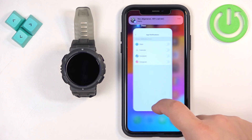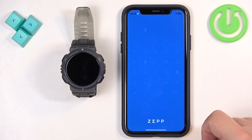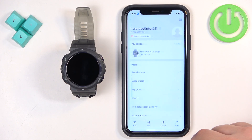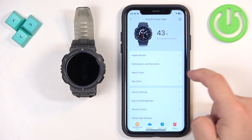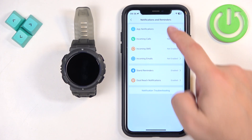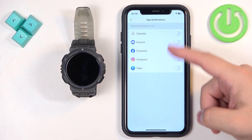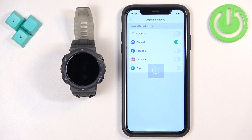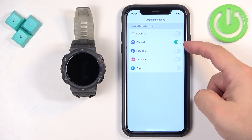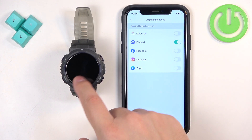We got a notification from Discord as you can see. Now I'm going to reopen the ZEP application. Tap on Profile, select our Amazfit Active Edge, tap on Notifications and Reminders, then App Notifications. And as you can see, Discord has appeared. The apps will appear here when you receive a notification from them. Now we can enable notifications for Discord.